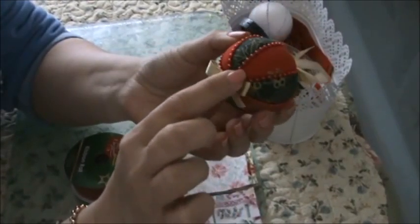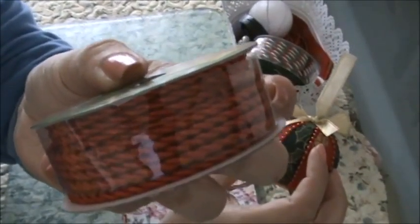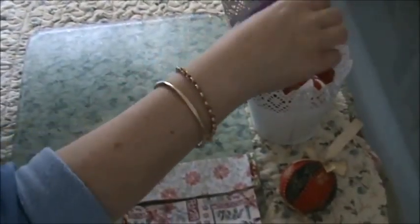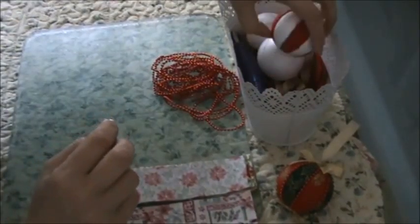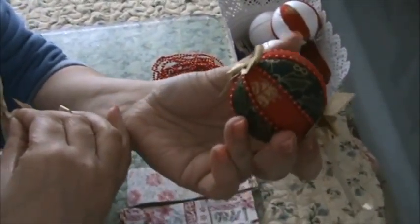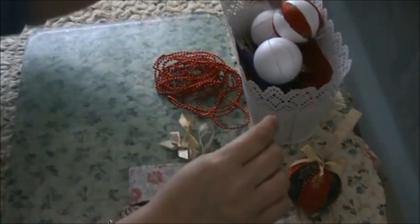I've got some here, something to decorate with. I've got some pearls on this one, but you can use cording like this. I've got this Christmas one — you can use something like that. I'm going to use this again. And then you're going to need some ribbon to make a bow or two like we've done here, and put them on the top and on the bottom. You're going to need some ribbon and you're going to make a loop as well.